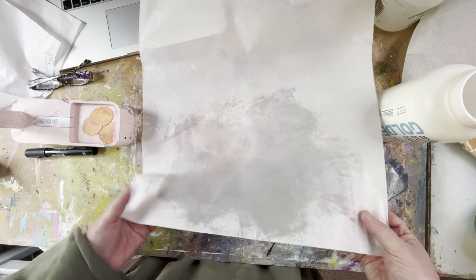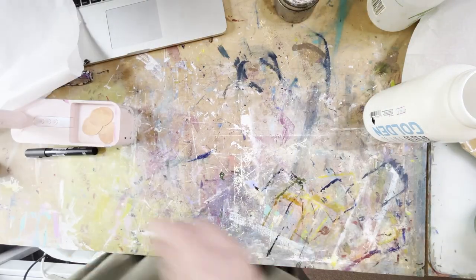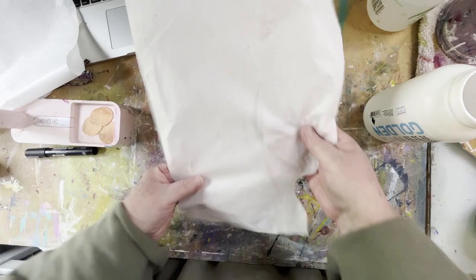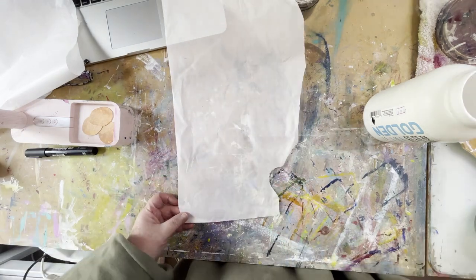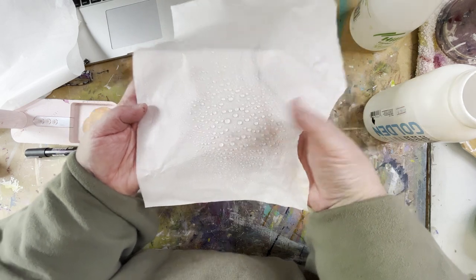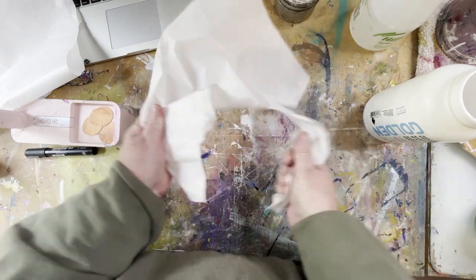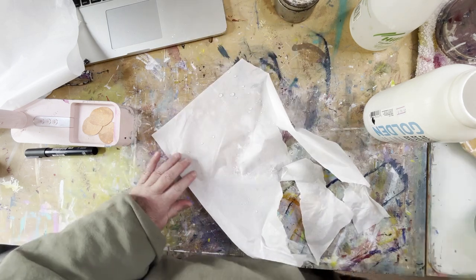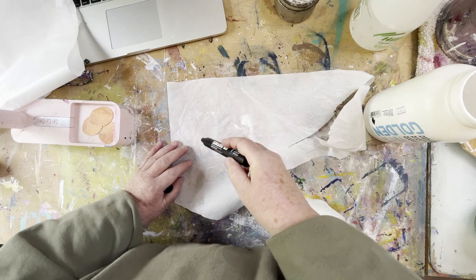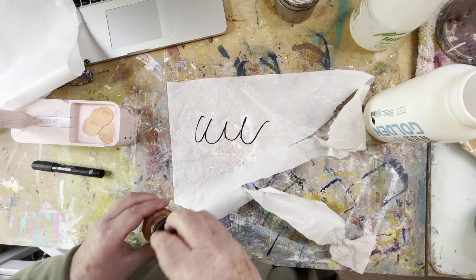Once that dries it will effectively be exactly like deli paper. I've got a piece that I prepared earlier. This is a piece of tissue paper treated with the cold wax and now dried. When I wet it you can see the water is beading rather than soaking in, and it's really really tough — rather than being that delicate tissue paper. On your non-waxed side you can add all of the media you want to put on.